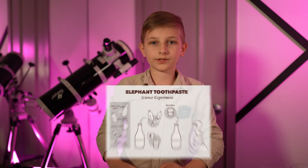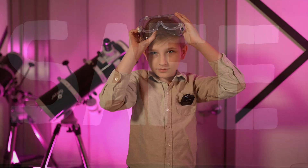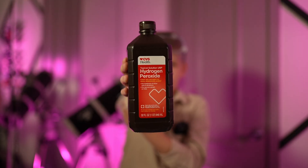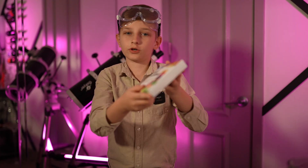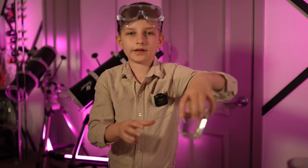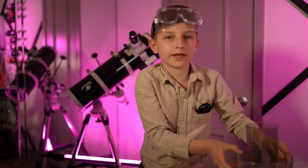To create our elephant toothpaste, we'll need a few items. But safety first — we need hydrogen peroxide, a small bowl, some yeast, food coloring, dish soap, a glass of water, and also a big bowl with a glass.